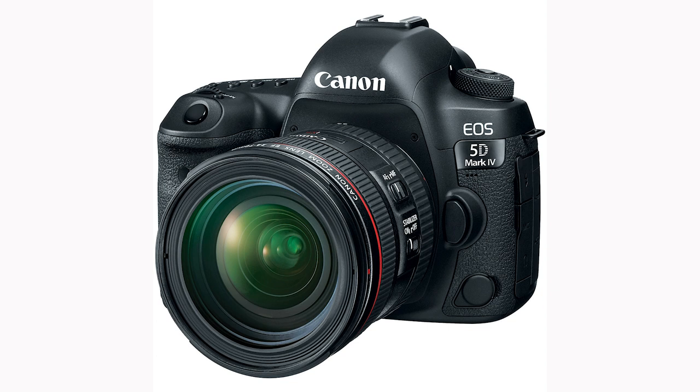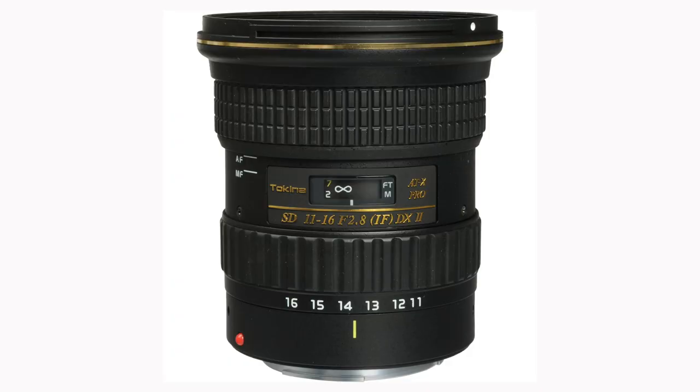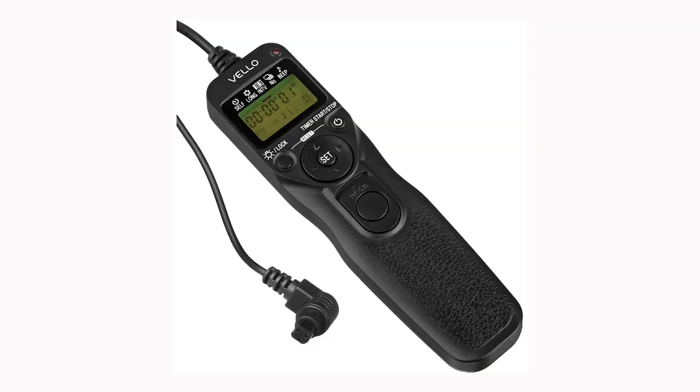First, a DSLR or mirrorless camera that allows you to shoot in manual mode. I'm using a Sony a7R III. I'm also using a fairly wide lens today, a Tokina 11-16 set at 11 millimeters. I'm also using a Velo remote shutter release, but that's optional.